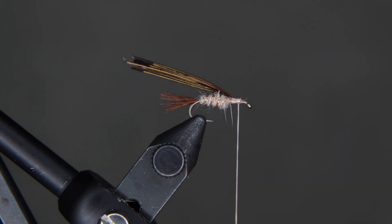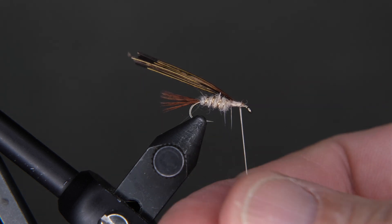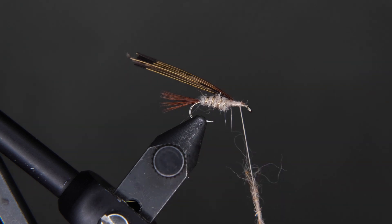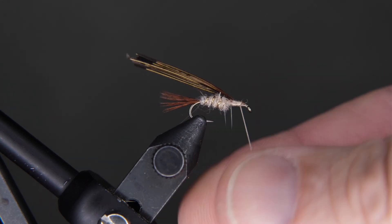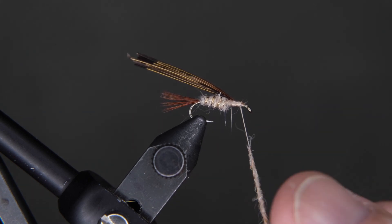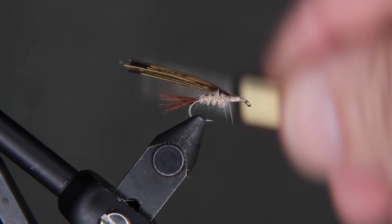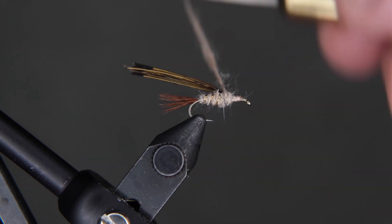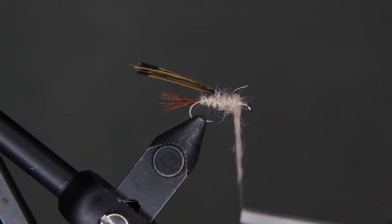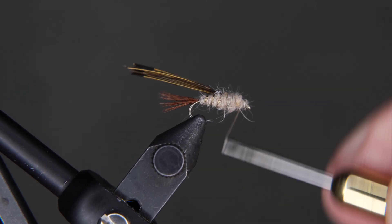Now we're going to put some more dubbing on the thread — about the same size noodle, maybe a little bit less, but we do want the thorax of this fly to be bigger than the abdomen. This is going to take a few seconds to get a noodle I'm satisfied with. You see how I come back in and pinch it to make sure it tries to lay as flat as possible. It's going to be buggy — there's going to be pieces sticking out and that's okay. This is what rabbit dubbing looks like. If you're a perfectionist you might have a problem with it, but this is what makes a good fly and makes it look nice and buggy. Wrap that starting right at the base of the pheasant tail, building it up. Don't wrap too close to the eye — just back it up a little bit and build a nice little head.